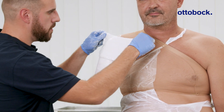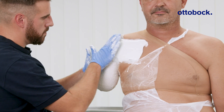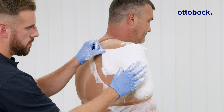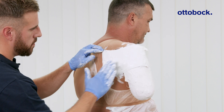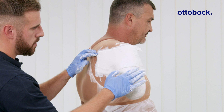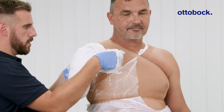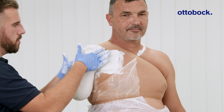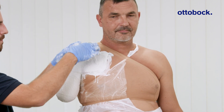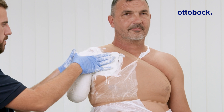Apply and shape both the anterior and posterior splints and connect them using the connecting strip. Use moderate, even pressure to create a proper fit and contour.